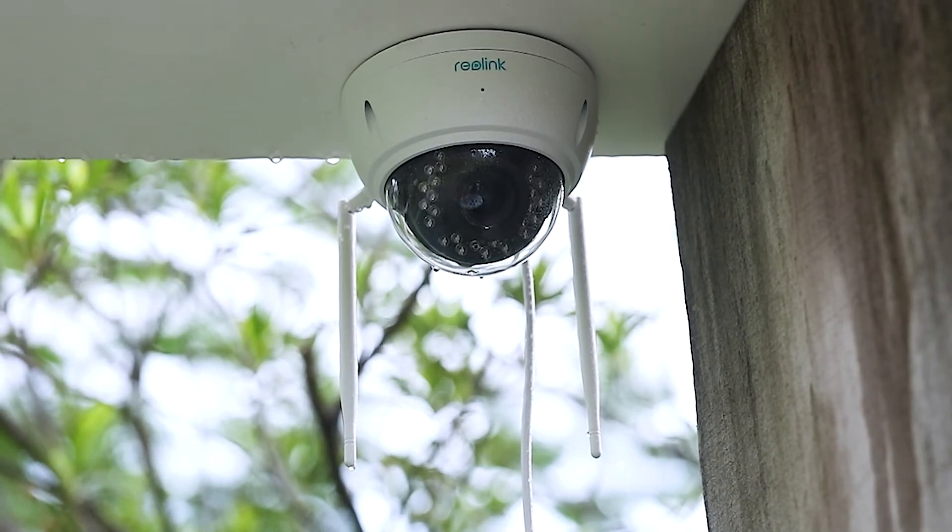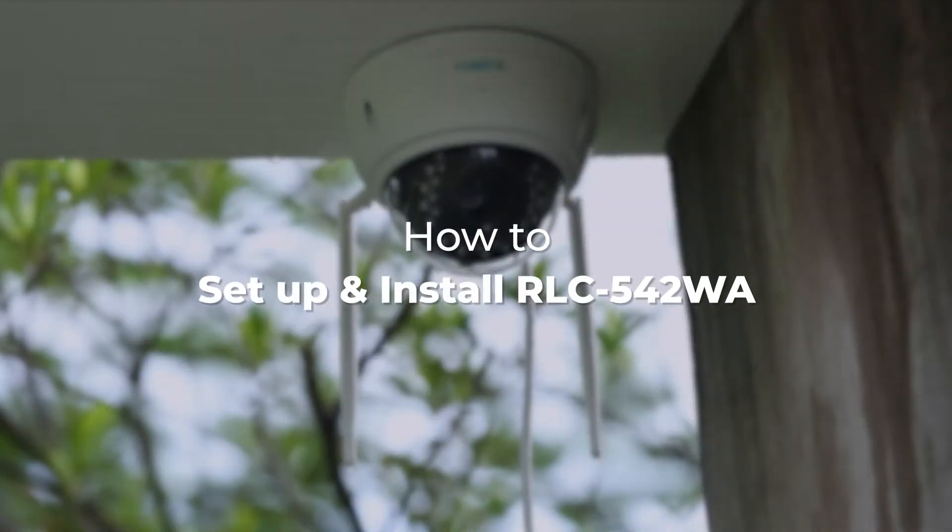Welcome to Reolink. In this video, we will be showing you how to initially set up and install the RLC-542WA, the smart 5 megapixel Wi-Fi camera with 5x optical zoom, in easy and quick ways.